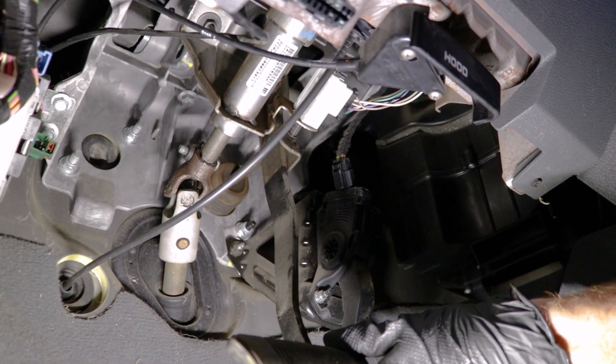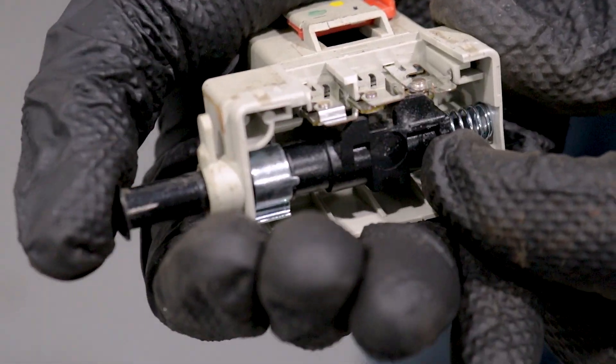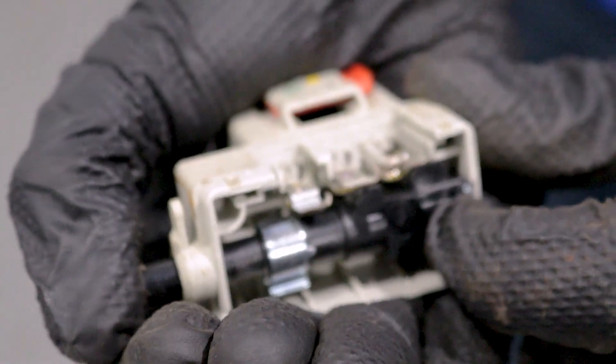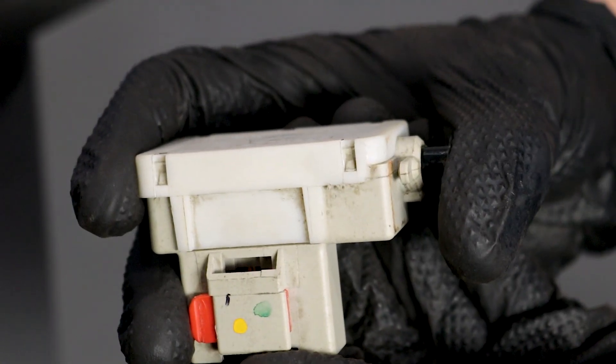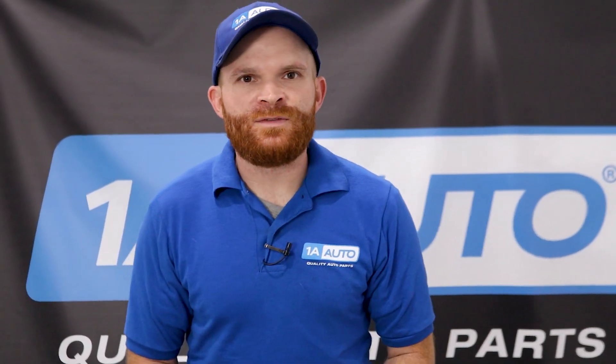Generally, when you have no pressure on your brake pedal, the switch is in the open position, which essentially means that it's not creating an electrical circuit. So there's no way for your vehicle to know that you're pressing on the brake, with the exception of the physical pressure you're putting on the hydraulic aspect of your braking system. Essentially, the car's computer doesn't know you're telling it to stop. Luckily, this doesn't affect the actual braking of your vehicle, but it can cause other issues — not just with your vehicle, but potentially with other people.